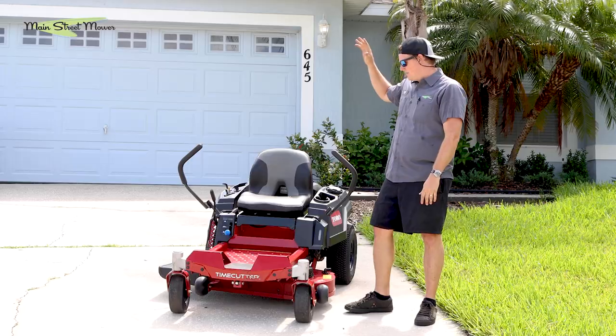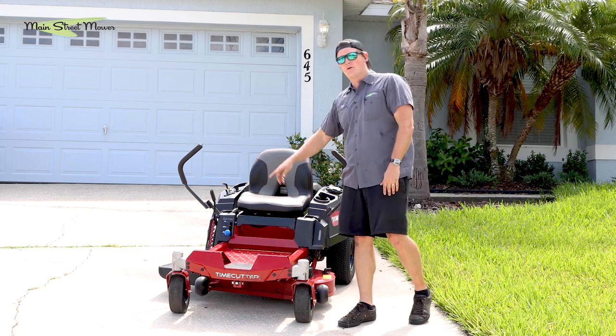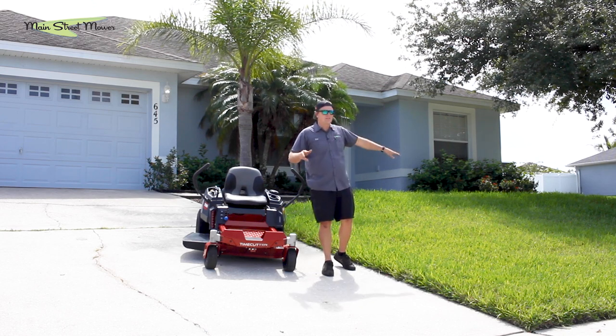Hey guys, Chip Hawthorne here with Main Street Mower. Today we're going to be reviewing the new Toro Time Cutter with a 34-inch fab deck with the Kohler engine. Stay tuned as I mow this beautiful quarter-acre lot with some lush St. Augustine.